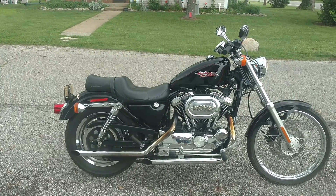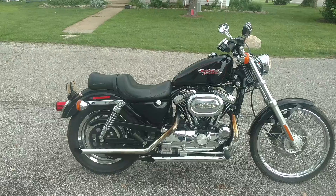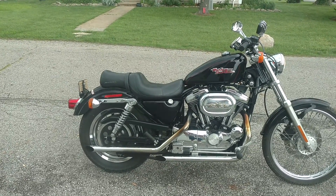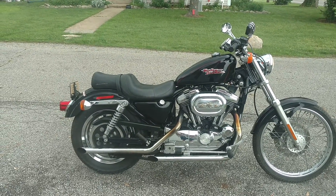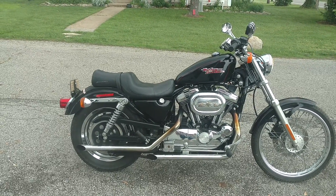It is a five-speed transmission, not the four-speed. It's got 27,000 actual miles on it right now — it's starting to sprinkle, oh great. The motor itself was done at 13,000-something miles, so the motor is still really fresh, and this thing runs and rides like it's brand new.